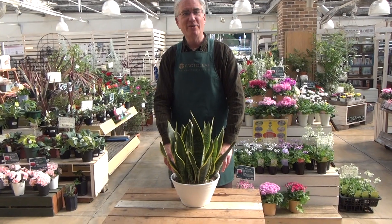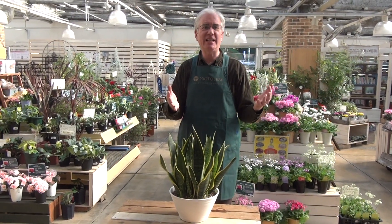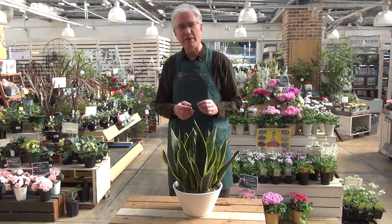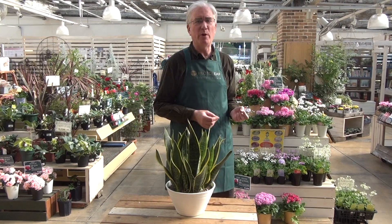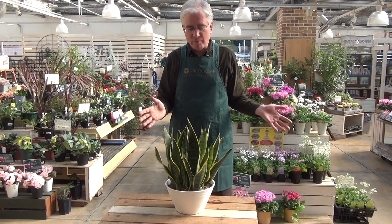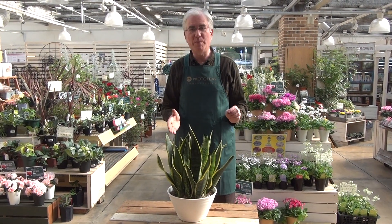Hello, welcome once again to ProtoLeaf channel. Thanks for joining us. Today's topic is this plant, Sansevieria. Now you may recall some time ago, Sansevieria was getting a lot of attention because it was supposed to generate negative ions. Whether that's true or not, this plant is very strong and easy to grow and it's always been popular.